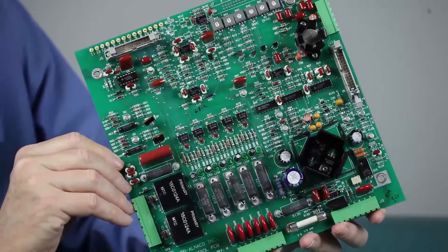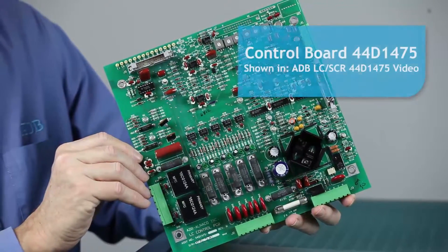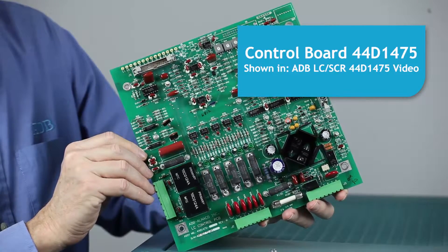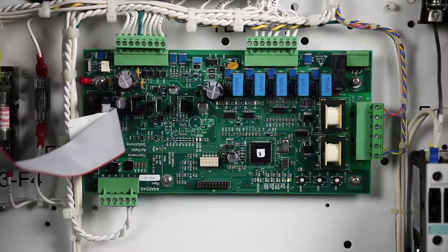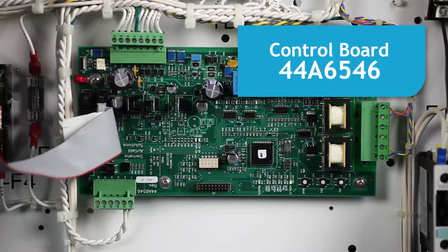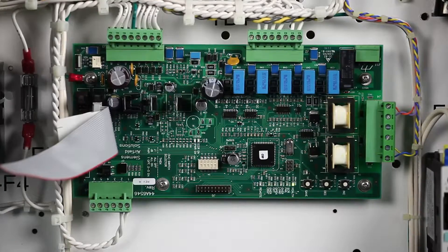There are two different controller boards in use. The older, larger board 44D1475 looks like this, but is no longer available. Calibration of this board is described in another video. The new controller board 44A6546 looks like this, and calibration procedures are described in this video.